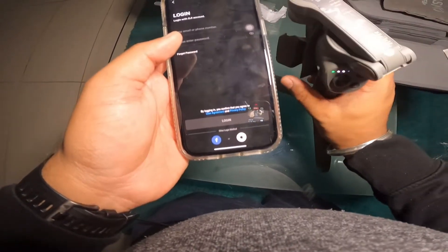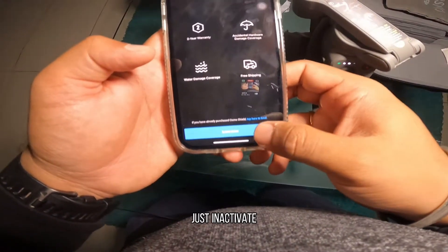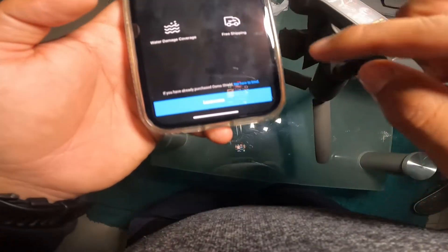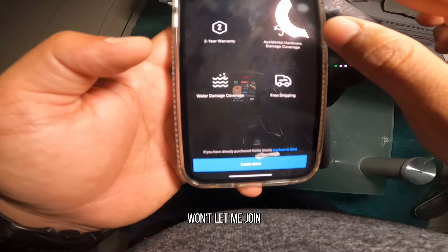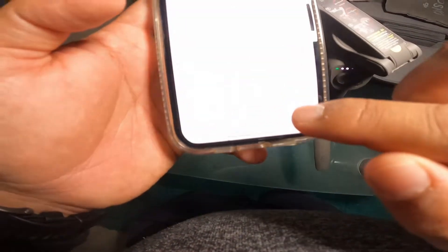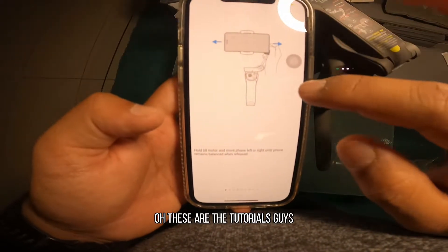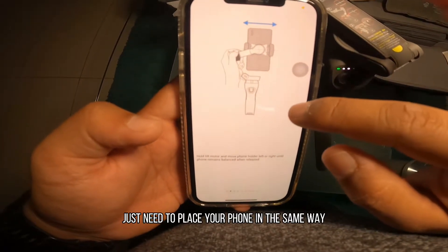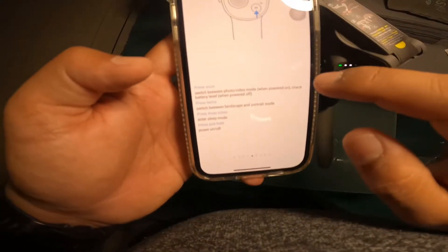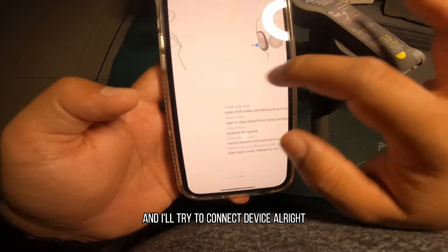Login. Just need to activate and set up Osmo Shield for your warranty. Skip it. Success! These are the tutorials guys — you just need to place your phone in the same way and then rotate. I'll go through them and try to connect the device.